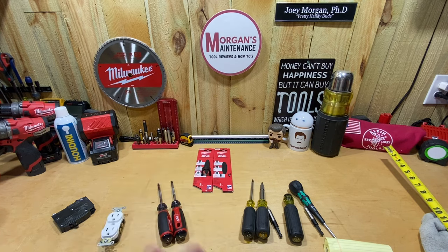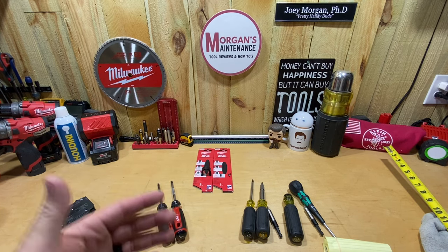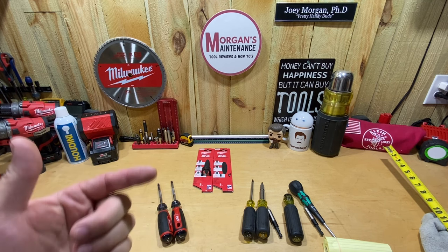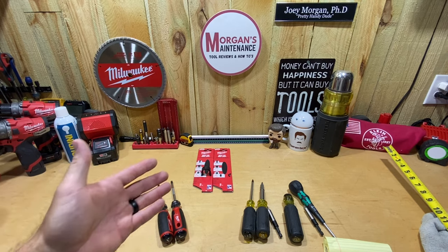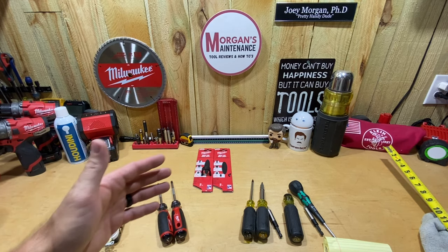Hey guys, Morgan's Maintenance. Today's tool review is going to be a Milwaukee product — a made-in-the-USA Milwaukee product. These are some of their newer hand tools that they're now producing here in the United States. They make pliers, screwdrivers. I picked up the ECX number one and number two.